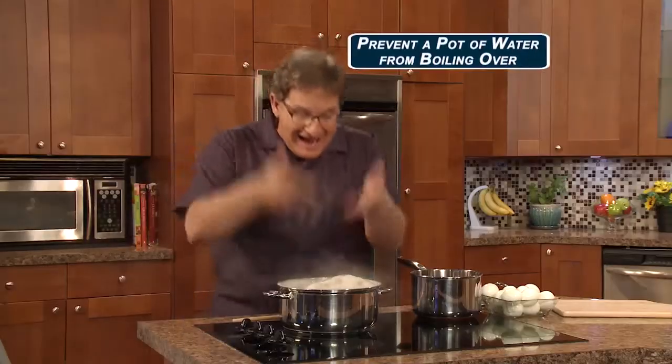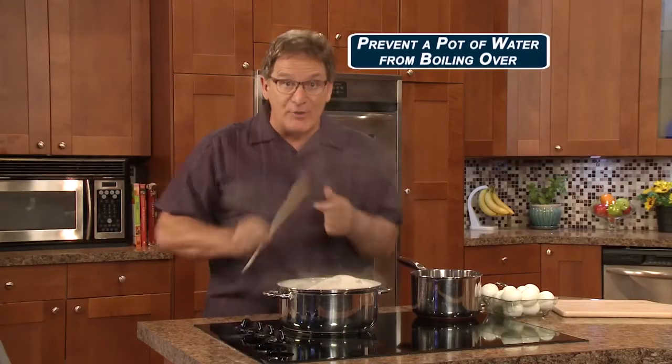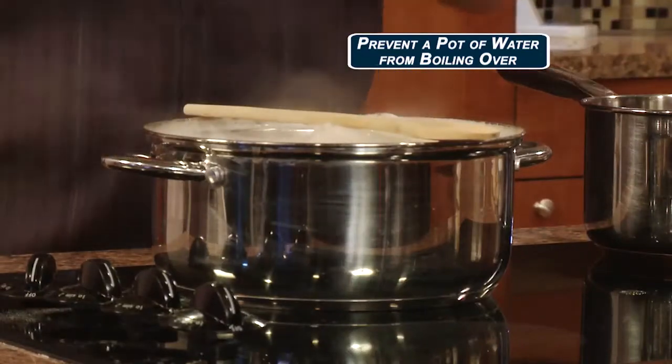Best Kitchen Hacks showed me all the tricks, like how do you prevent a pot of water from boiling over? The trick? A wooden spoon. Problem solved.